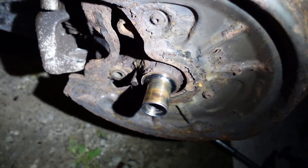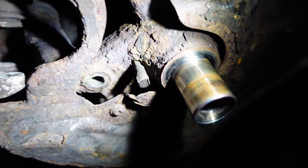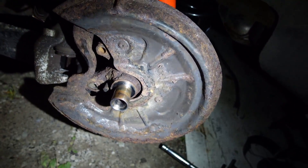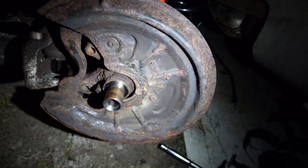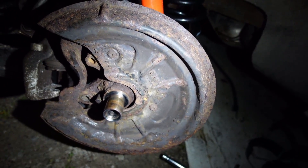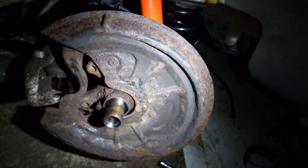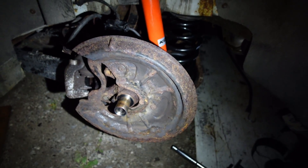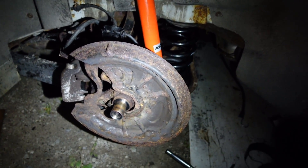I'm just going to clean this up before I put that wheel bearing back on. You can see the tip of that sensor — it's all notched on the end. I did get an extra sensor from the junkyard as well; I'm going to throw that in and hopefully that takes care of the code. A little bit down the road I'll throw a better quality wheel bearing and new sensor on here — I'm just short on time right now.